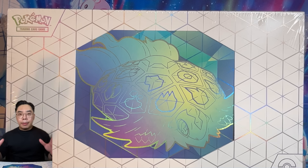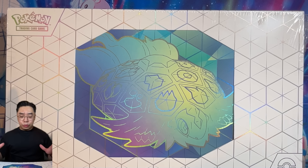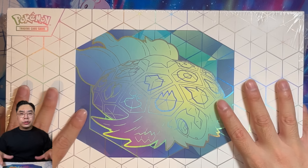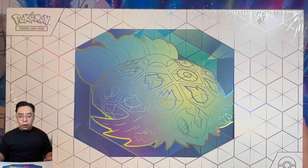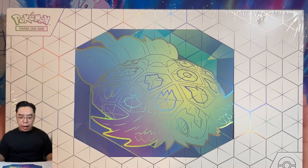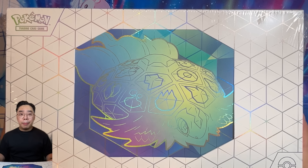In front of us we have the Terapagos — I hope I'm pronouncing the Pokémon name right — Terapagos Ultra Premium Collection Box. I think Pokémon is starting to push these out a little bit more, including a few fancy promos. The collection set prior to this was the Mew one, and then before that was the Charizard one. So we're now on to this one here. This has actually dropped quite early — I may be the first person in the world opening this, because it's not due to release for another month, apparently.